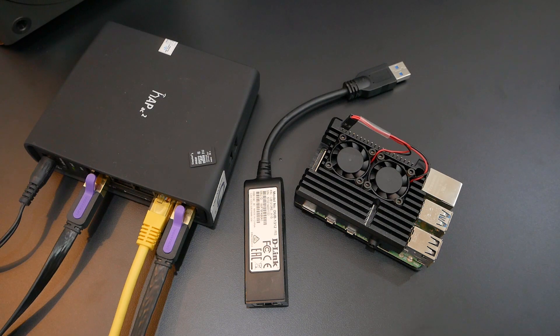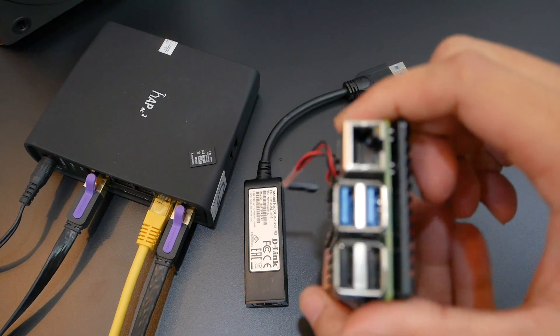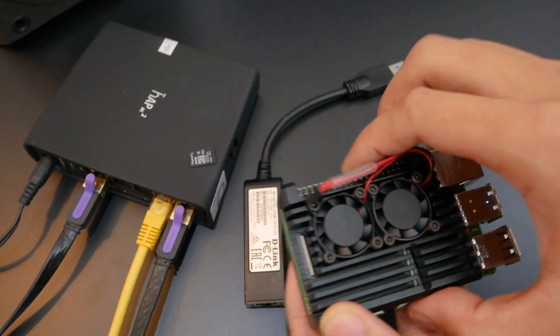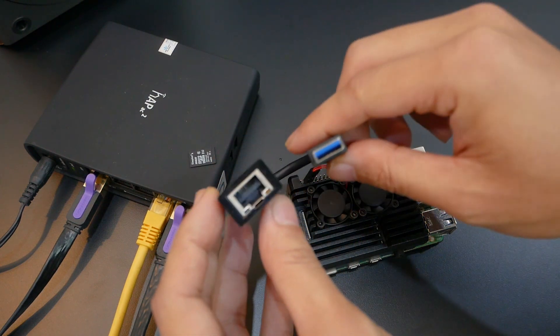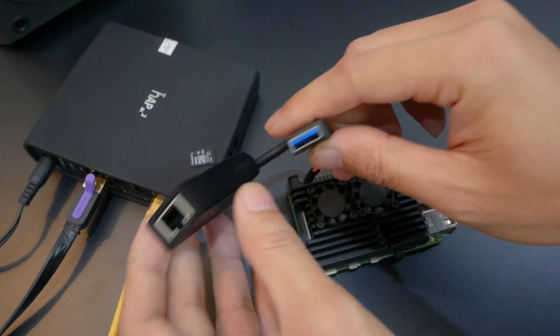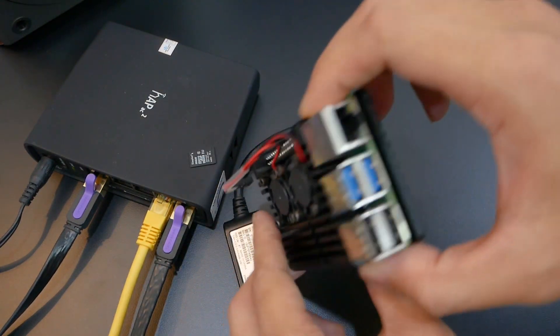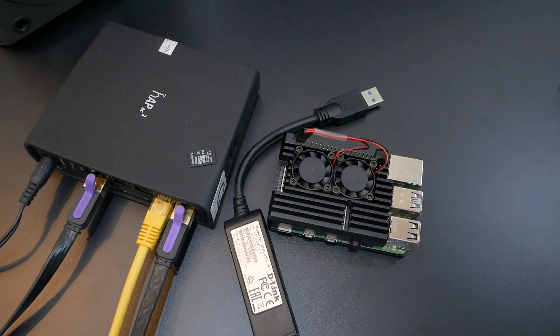Hello everyone and welcome to Vantage Corner. In the previous video we installed OpenWRT on our Raspberry Pi 4 with a single network port and set up VLANs to configure the WAN and LAN interfaces. In this video we are going to install a second ethernet adapter — a USB 3.0 to gigabit ethernet port — which will be our WAN interface, while the onboard ethernet port will be our LAN interface.